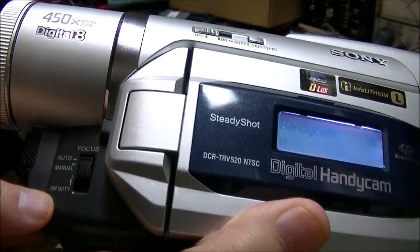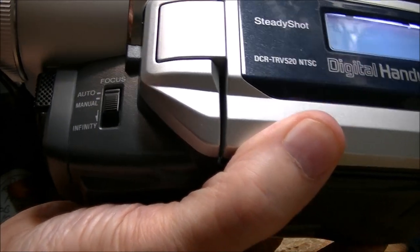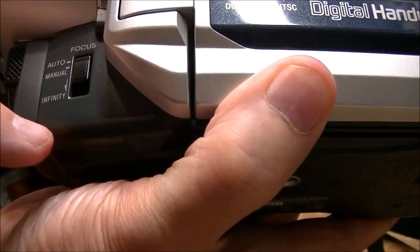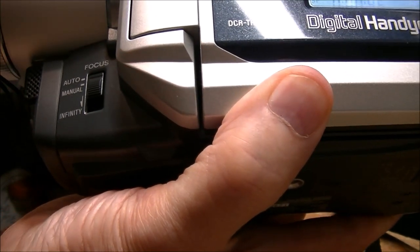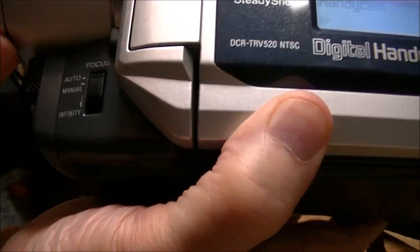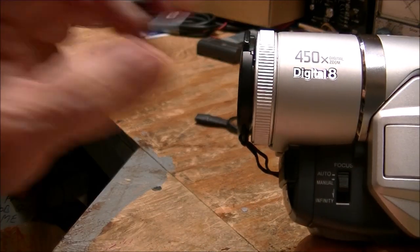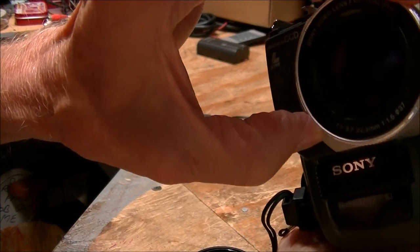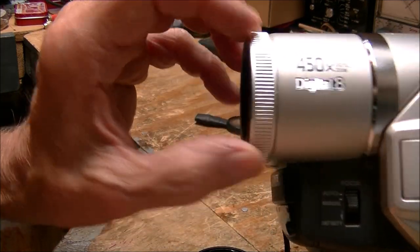Manual autofocus — to tell the truth I can't even see it in the viewfinder from where I am. I have to use my finger. There's a switch there — I don't know how well you can see that. Looking in the viewfinder the camera looks very dark to me. This is the focus ring right here — you take the lens cap off of course — this is the focus ring for manual focus.